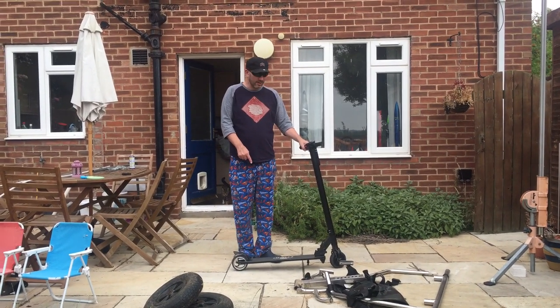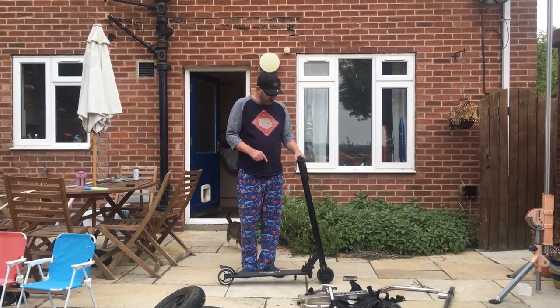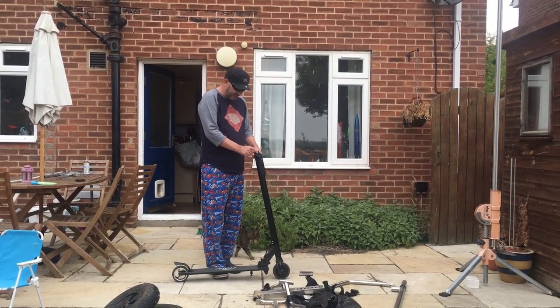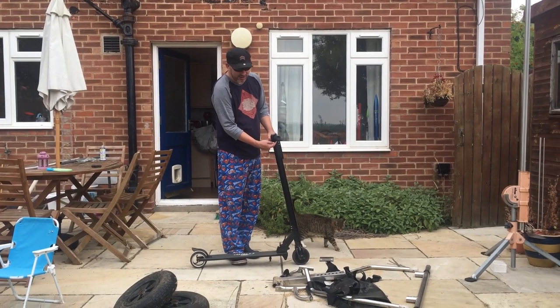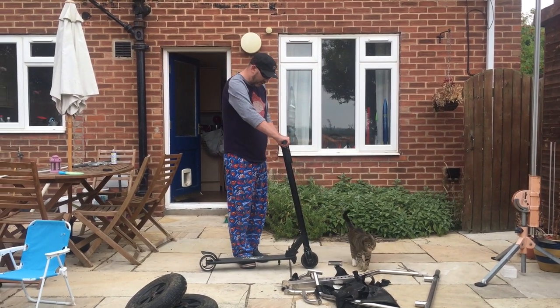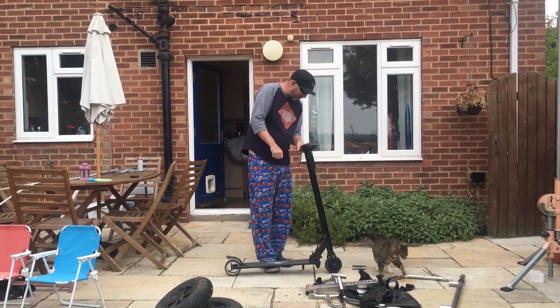My Crane electric scooter has arrived and it didn't take much setting up. All I had to do was fit the computer on, which just slid over the handlebars — there's a little nut underneath I had to do up. I had to screw on both the handlebars, rip off some tape, and that was about it really.